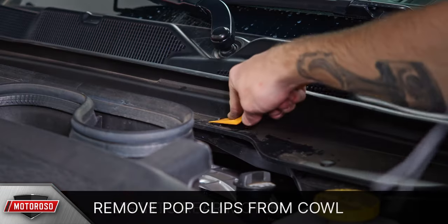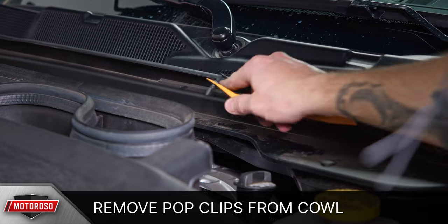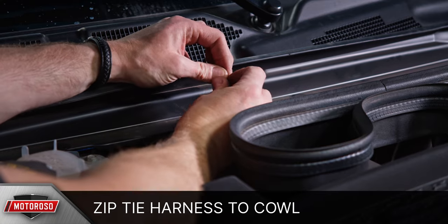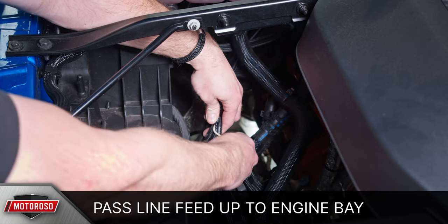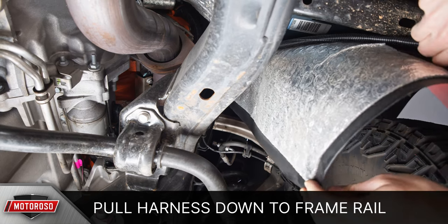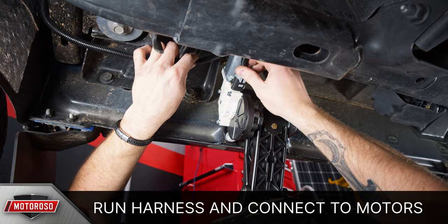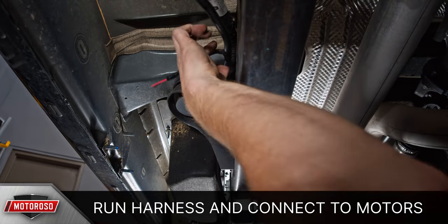To run the wiring harness to the passenger side, you'll need to remove a few pop clips from the firewall cowl and zip tie the harness using those holes. Run the harness over to the passenger side behind the coolant overflow tank, then pass the line feed up from the bottom of the vehicle behind the wheel well and pull the harness down to the passenger side frame rail. We recommend wiring behind the body mounts. Connect the first part of the harness to the first motor and continue running along the frame rail, zip tying along the way, and connect to the rear motor.